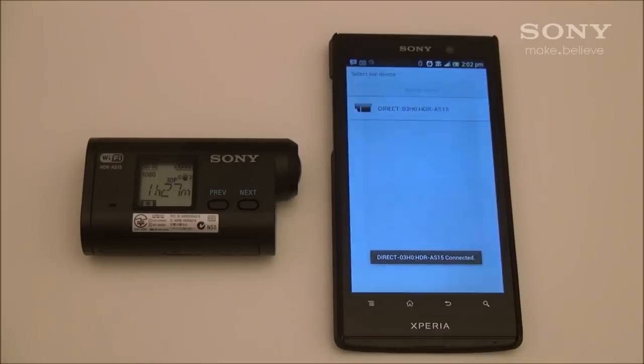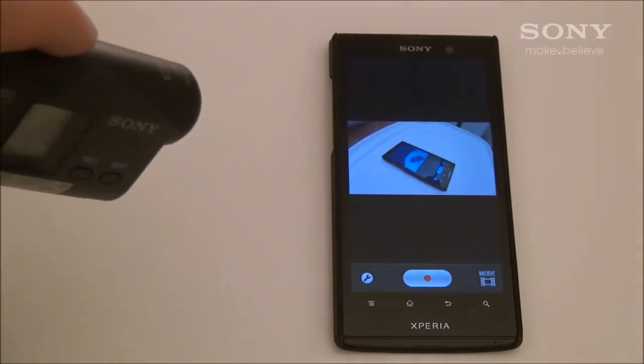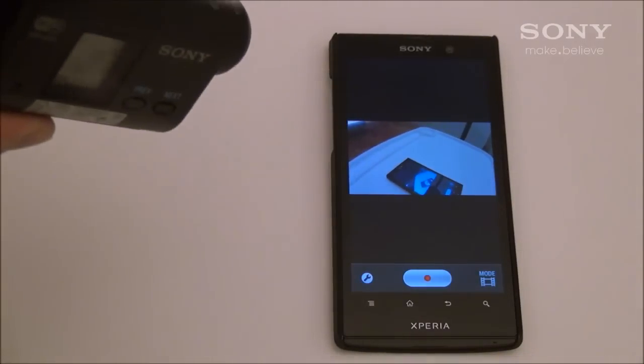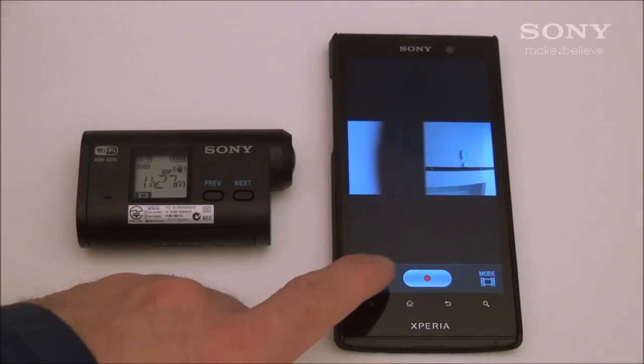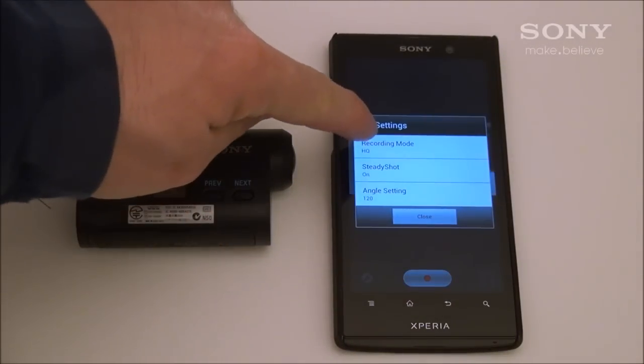With the camera now connected to your Android device, you can use your Android device as a viewfinder for the camera to make sure that your shots are just the way you want them. You can also access certain settings like changing the recording quality mode, turning on and off steady shot, and changing the angle from 120 to 170.